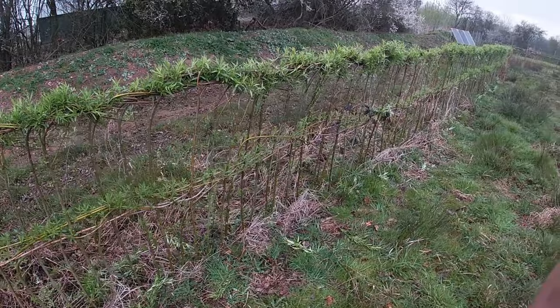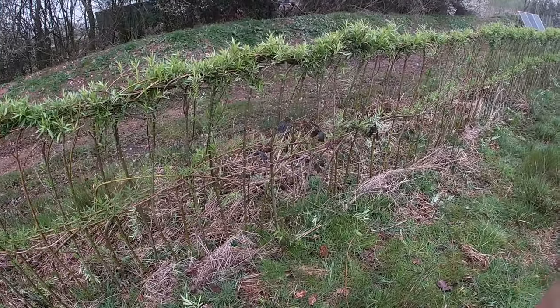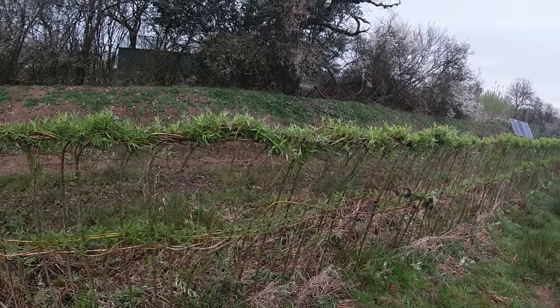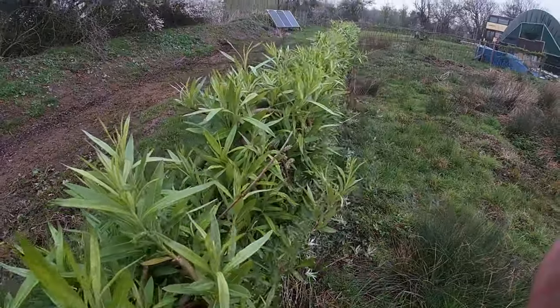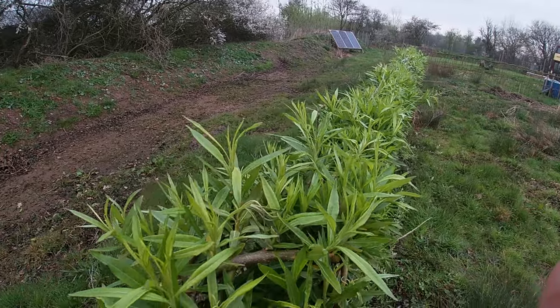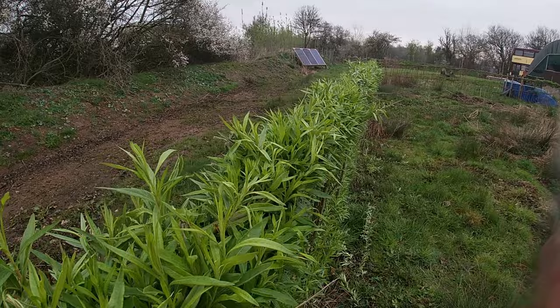I'll wrap this video up here then. If you didn't catch the first video when I actually put this fence in, don't forget to check that out because it's really not too difficult. I hope you've enjoyed seeing how it's coming together — I don't think it looks too shabby. If I can get the whole top a nice thick rounded edge like this, that'll be ideal. I'll probably be doing another video on this at some point, but yeah, until next time — bye!